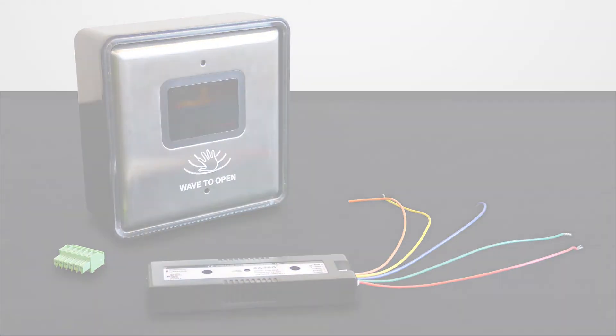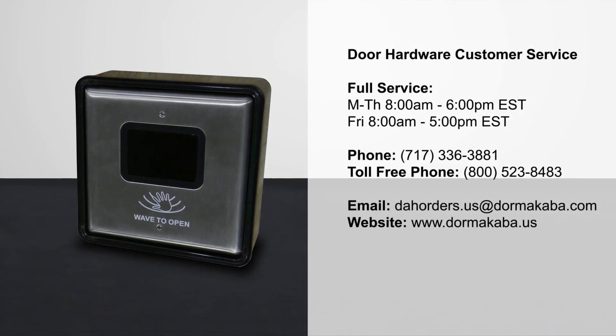This concludes the installation and pairing process of a Dormacaba RCI 912 WBT touchless switch to a Dormacaba ED series operator. For customer service, contact Dormacaba.